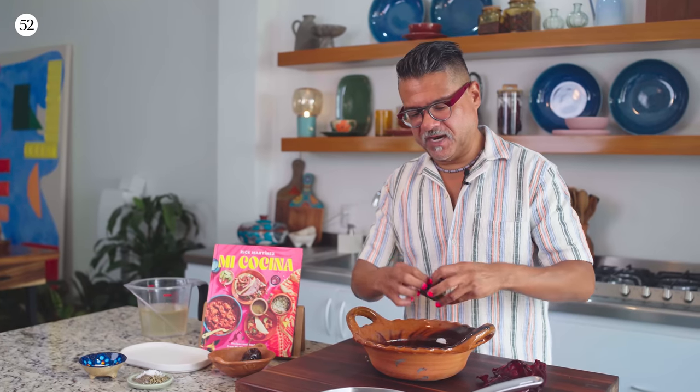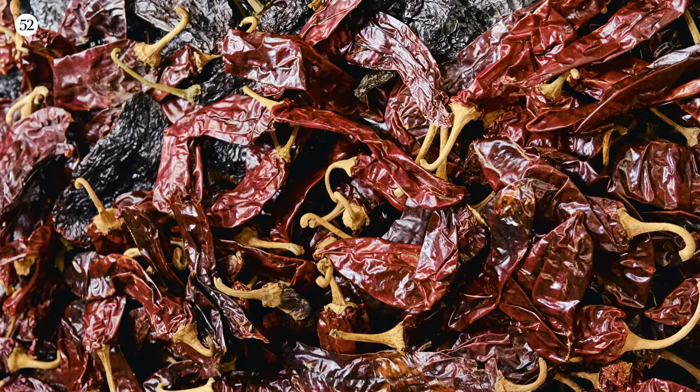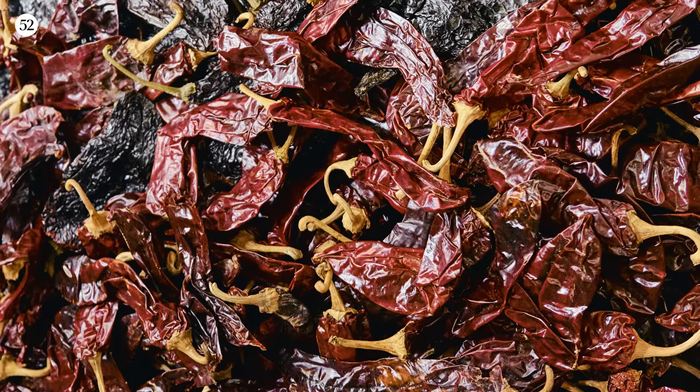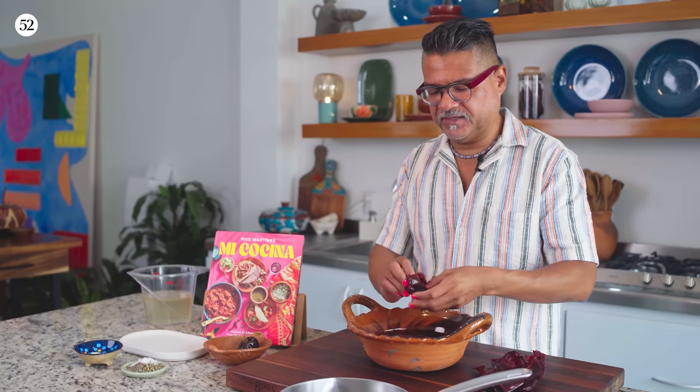What I'm doing now is just taking the stems and seeds out of the chilies. The guajillos are really earthy; they give a really beautiful red color to the dish. The cascabeles are a little bit more spicy. Guajillos are pretty common in most grocery stores. If you can't find them, you can use New Mexican red or Californian red — you really just want that color and earthiness, almost like a sweet paprika type flavor.